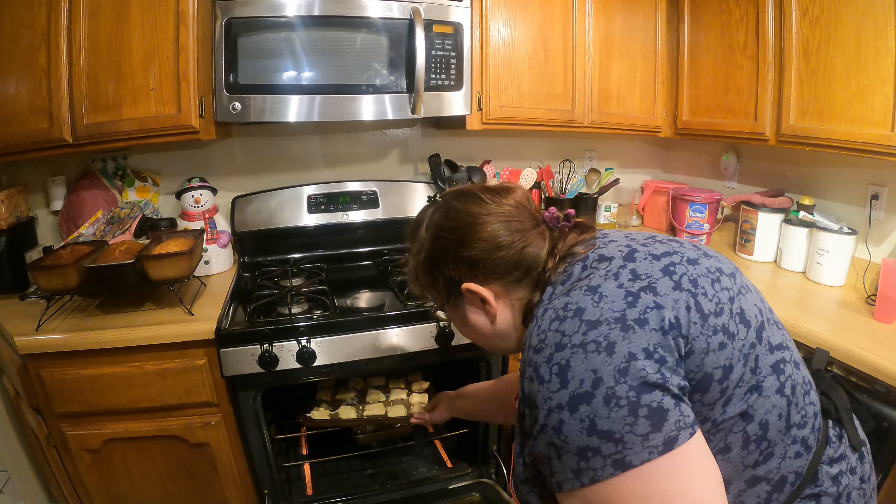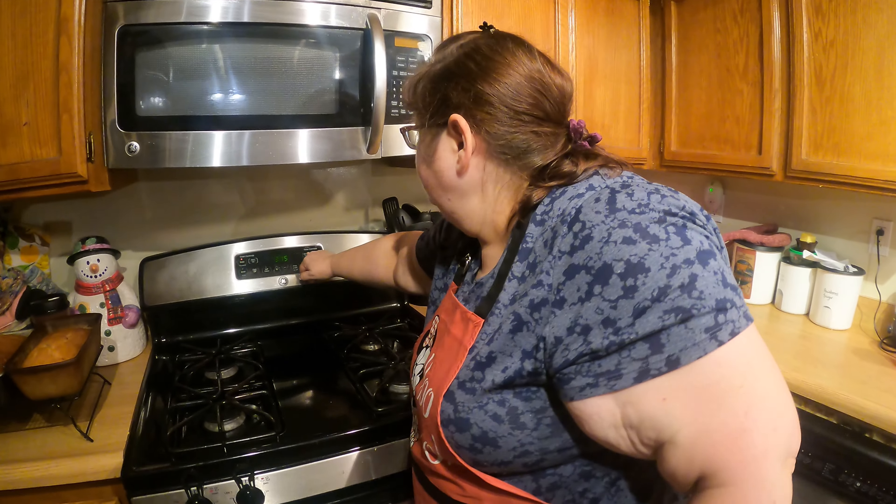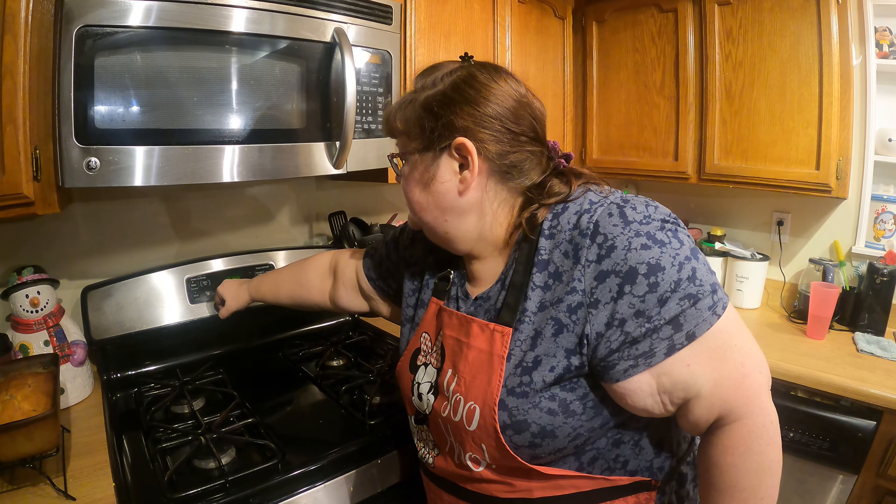Put that in there and set the timer — 10 minutes first, then up to 12.